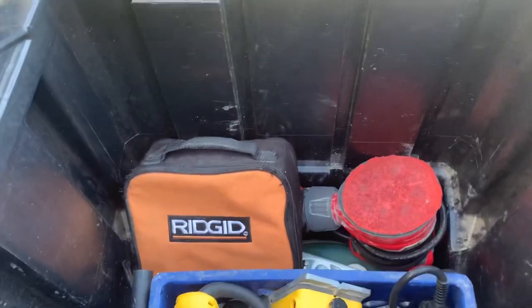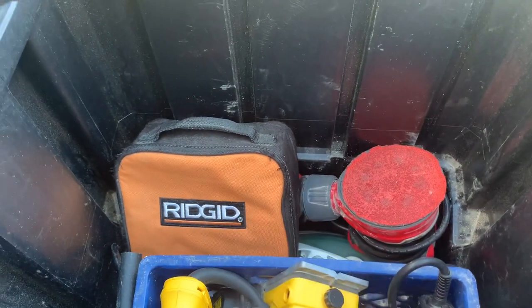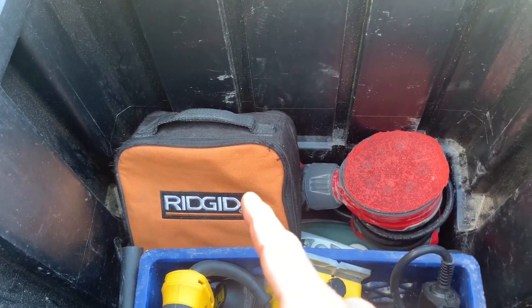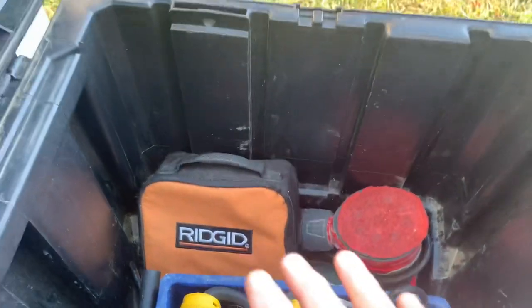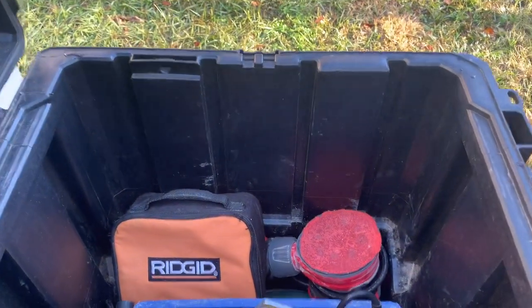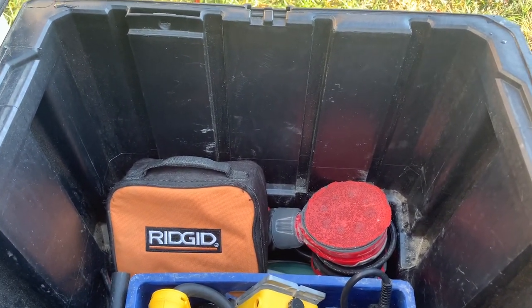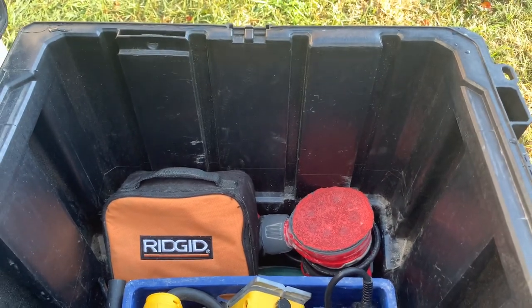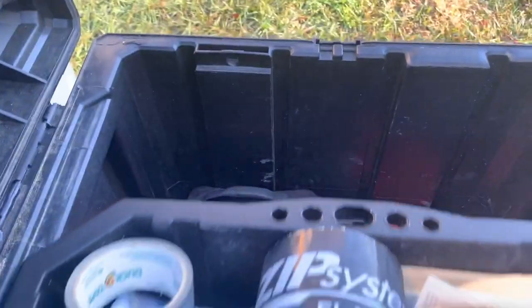Back over here are things I actually use on most jobs. That is my palm router, which is one of my favorite tools — not because of the brand, just the functionality. The palm router works great, I use it a lot. And then my orbital sander there, I use that a ton as well. So those are pretty handy to get to.